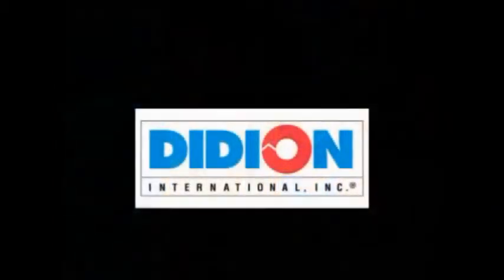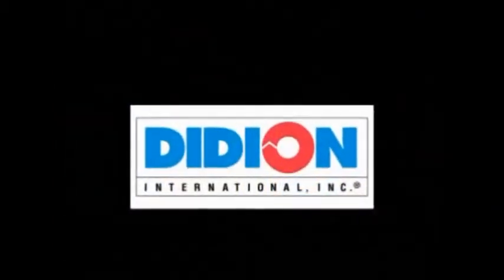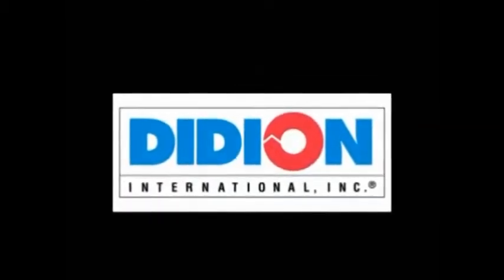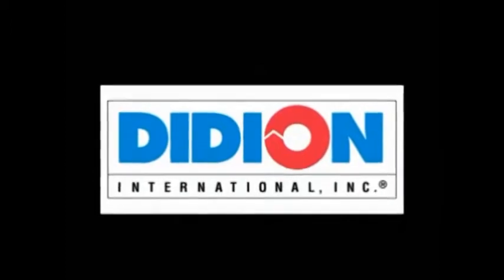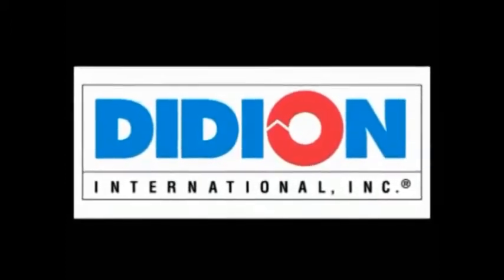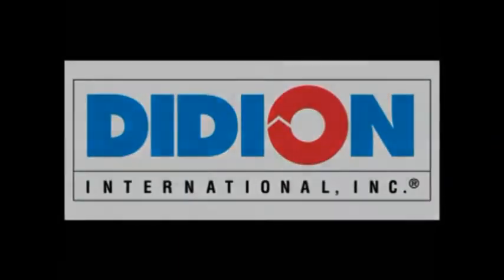Primary and secondary metal producers worldwide have depended upon Didion for efficient, low-maintenance, high-performance equipment. A fast payback makes our customers more efficient and more profitable.